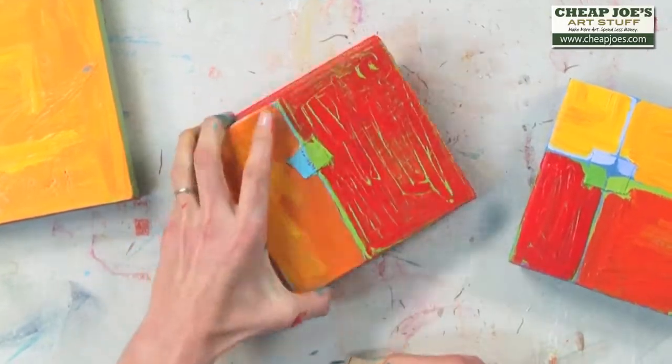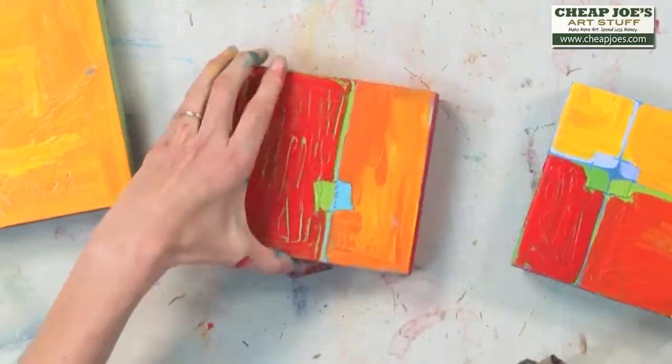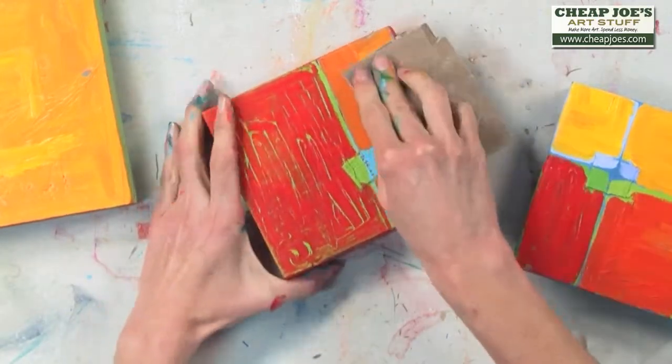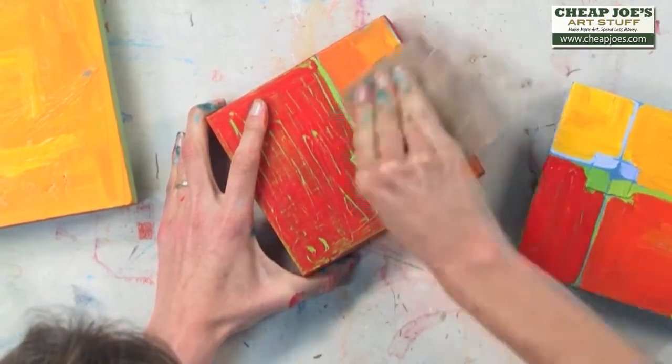That's where the molding paste really comes in handy, because you get that thickness. I'm really happy with that. Let's see what happens when I go sand over the yellow-orange — and right away, that blue starts to come through.